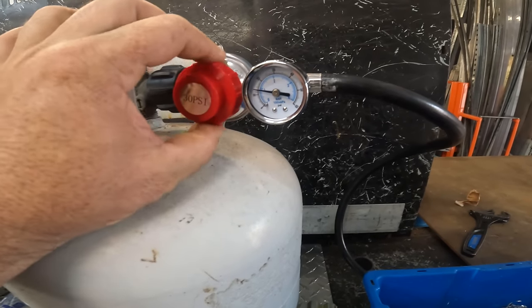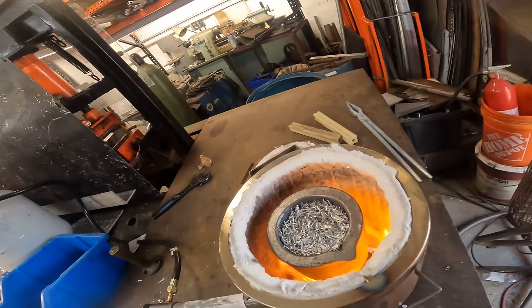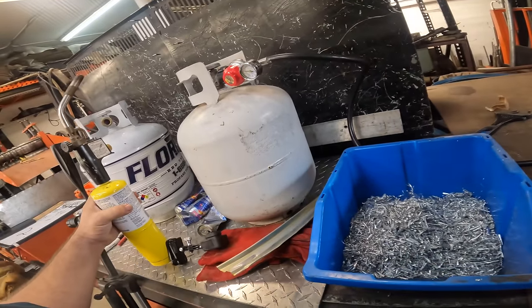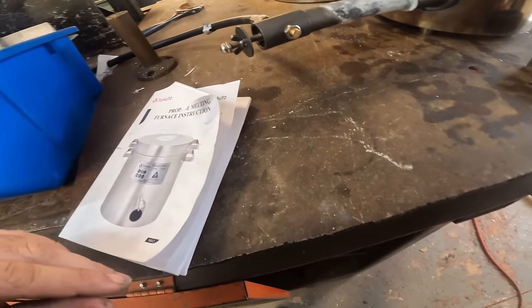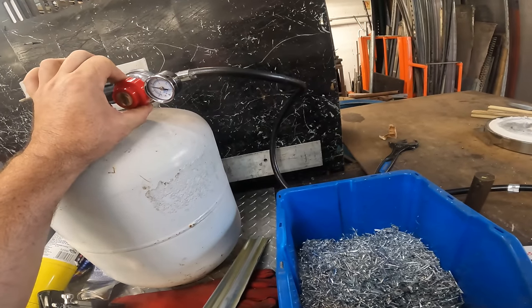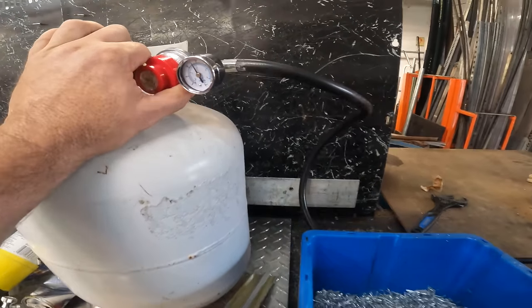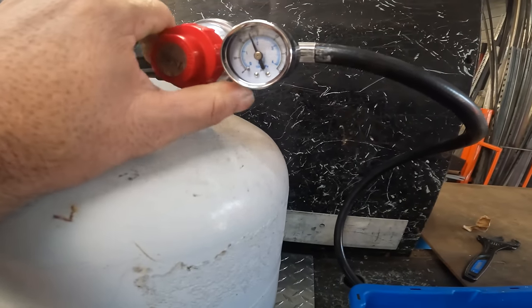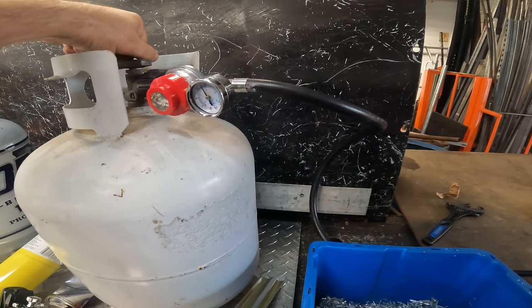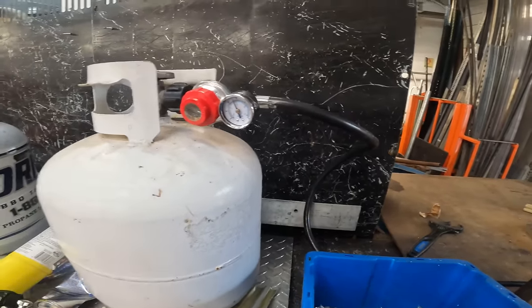We're going to go to 15 psi and let it heat up for a minute. Let's get that away from there — I think we're about ready. Let's crank this thing up. We're all the way up and we're not even getting 30 psi. I don't know how much fuel is in here.